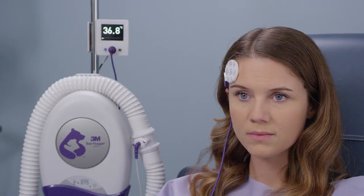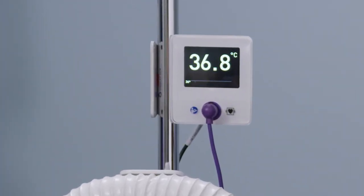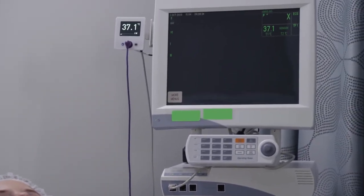The patient's temperature will display on the monitor in bold white numbers when equilibration is complete. Once equilibration is complete, the temperature will also display on the connected patient monitor, if applicable.